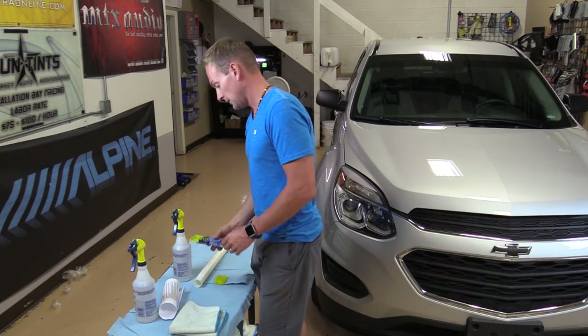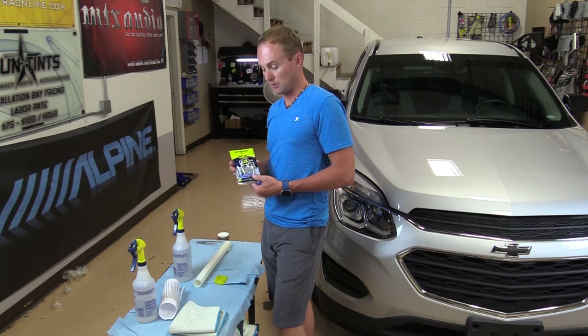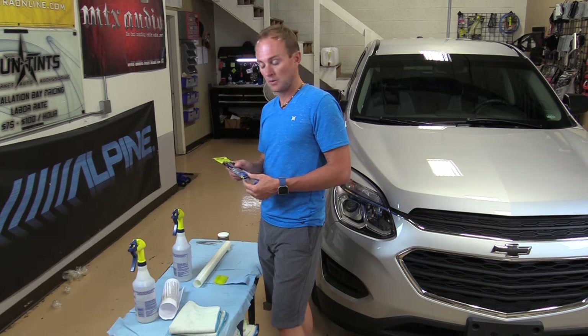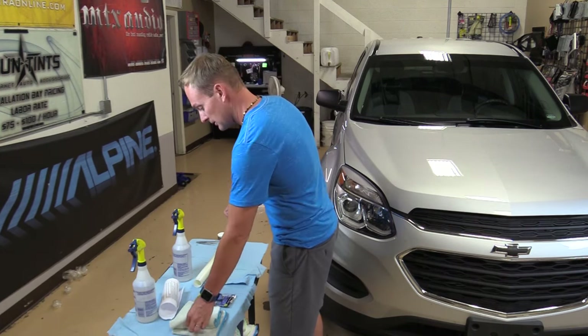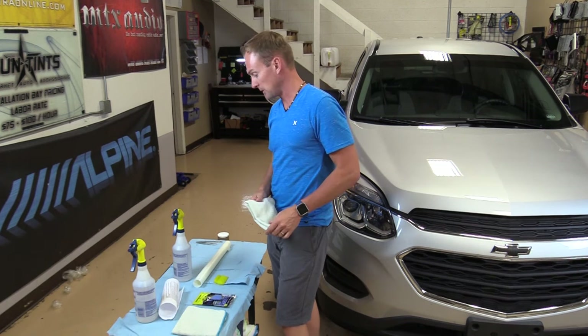A clay bar — you don't necessarily need these, but if your car has a little bit of sap, some bugs, or it's a year or two old and you want to put a bra on it, you can pick these up at your local hardware store. You'll also need just a soft rag or cloth from around your house.